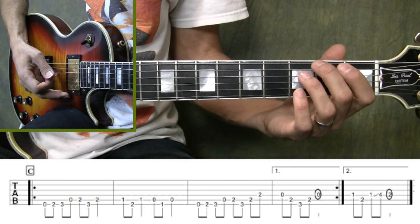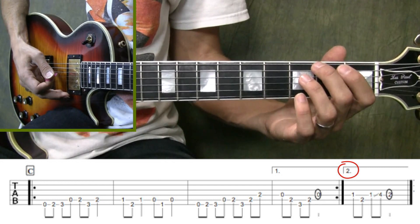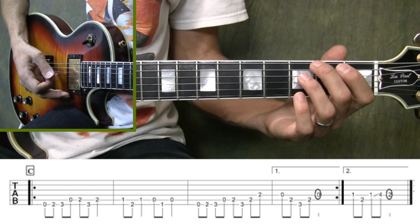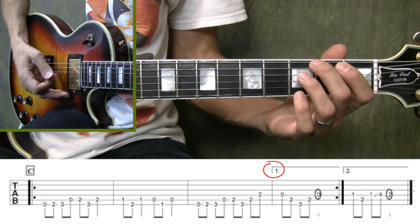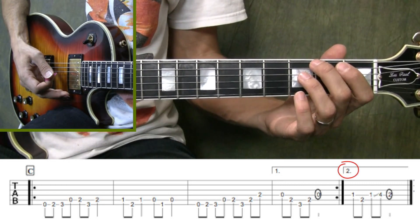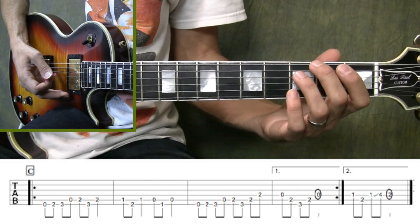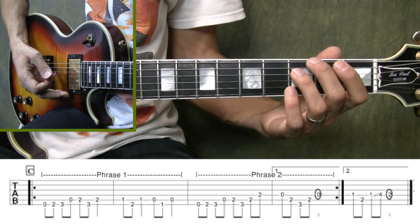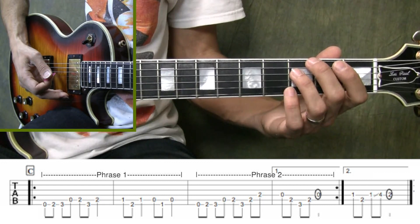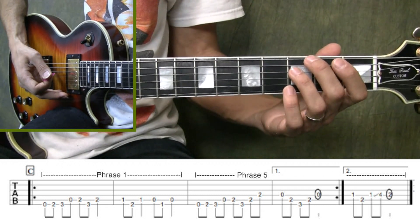Alright, let's go ahead and get into the last section of Hall of the Mountain King. The first thing I want you to notice is that we have a pair of alternate endings. These two endings are telling you that you're going to play through this section twice. The first time you play through it, you'll play ending number one. Then you'll repeat back and play through it a second time, skipping ending number one and playing ending number two in its place. This section is almost exactly like the first section: you start out with phrase one, then play phrase two which includes the first ending, repeat back to phrase one, and then play phrase five using the second ending.